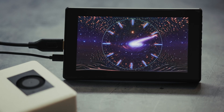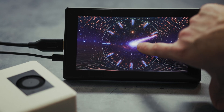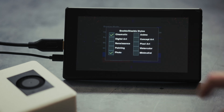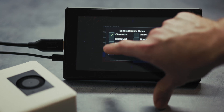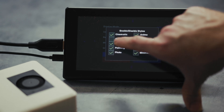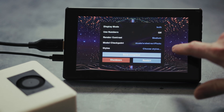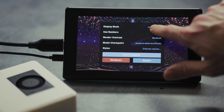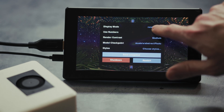Clockers also has a touchscreen interface, so you can tap on it and get a menu where you can choose different display modes. You can control the contrast of the rendering and which specific checkpoint or image generation model to use, and then you can choose between different styles. There are a bunch of styles like cinematic, digital art, painting, photo, anime, and even pixel art.